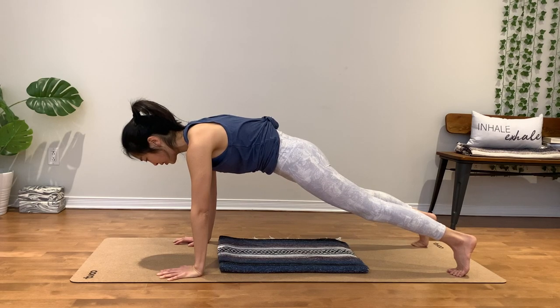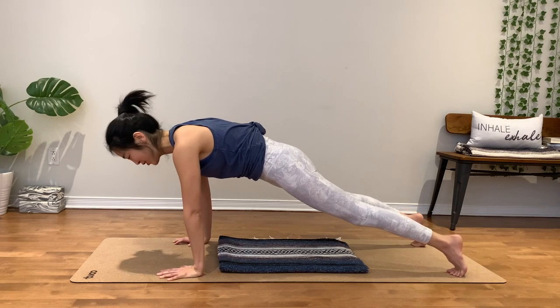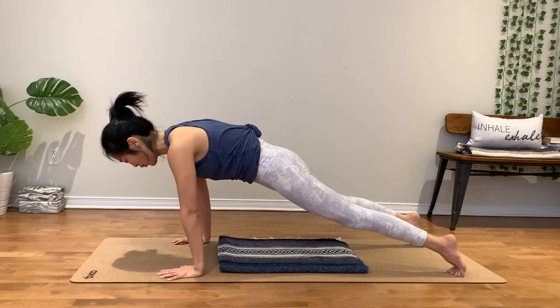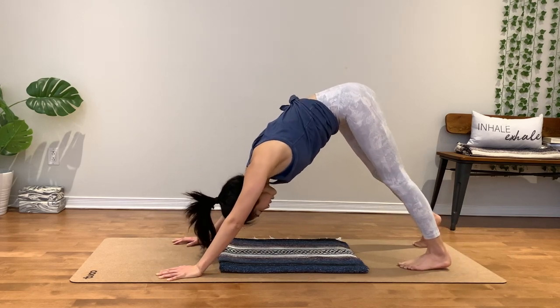Inhale, belly in, strong core. Stay for only three. Two. Little movement. One. Exhale, hips back and up to down dog.